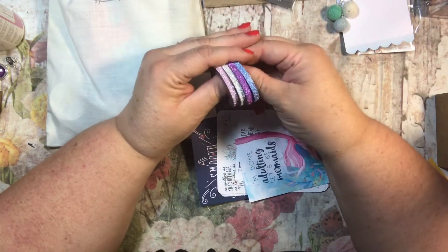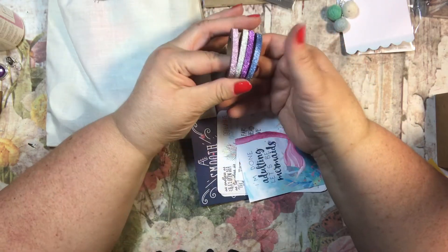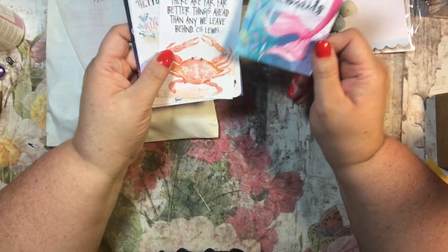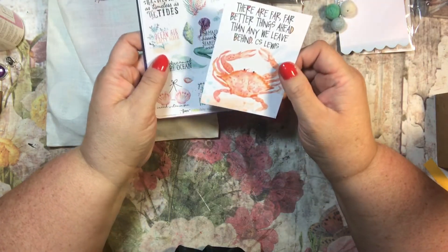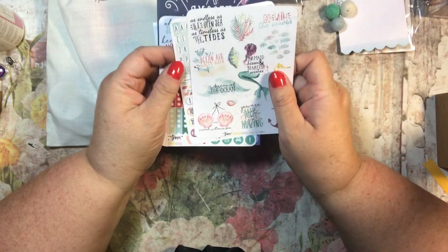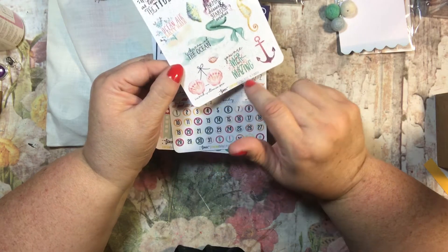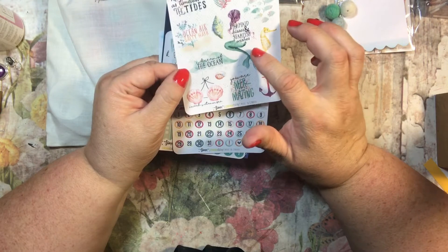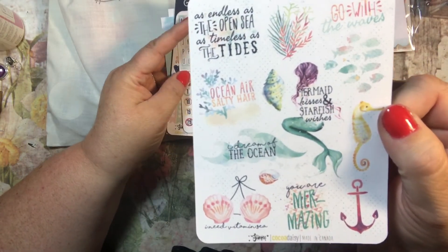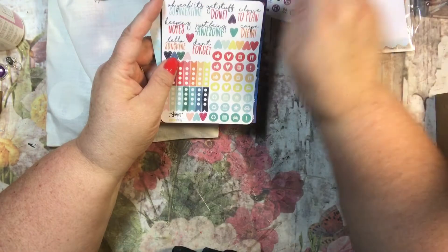We got some glittery washi tape — four rolls of glittery washi, very pretty, nice big rolls. Then there are some cards: 'I'm dead adulting,' 'let's be mermaids,' and 'there are far far better things ahead than any we leave behind.' Here are some stickers: 'endless as this open sea,' 'ocean air salty hair,' 'you are mermazing,' 'mermaid kisses and starfish wishes,' 'go with the waves.'